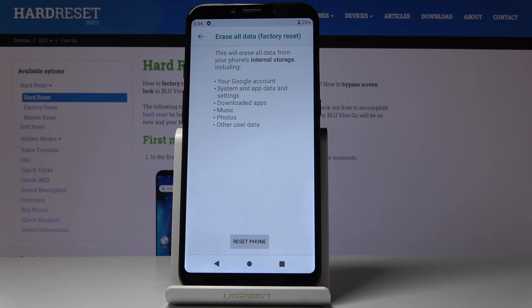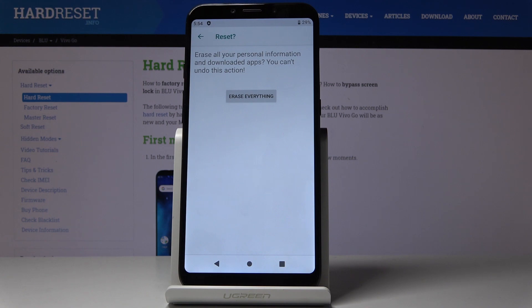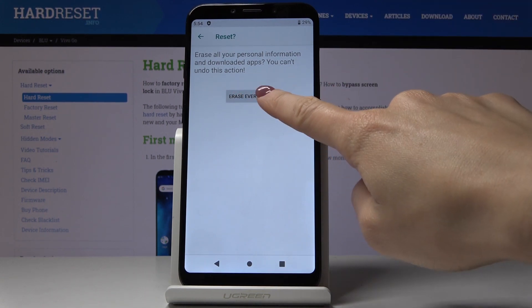So if you truly want to clear your device, click on reset phone. And then confirm that you would like to erase all personal information by tapping on erase everything.